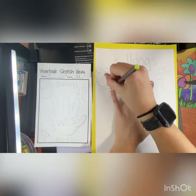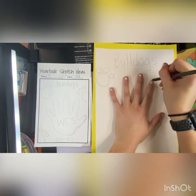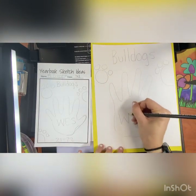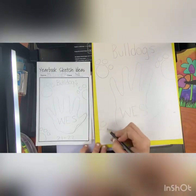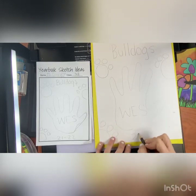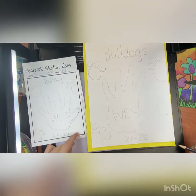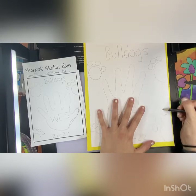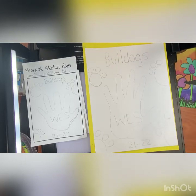Looks like I did my hand last week. I'll draw my hand again but larger because this is a bigger piece of paper. And looks like this is where I have WES — a pawprint — and looks like I wrote the year down here. I did not have a pawprint here but since I have some space over here, I think I want to add one more pawprint. Now if you start doing your design on your final and you see something else you wish to add, then you can add that to your design.